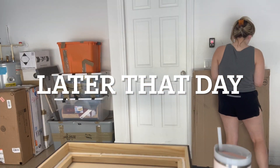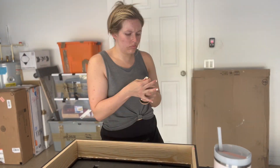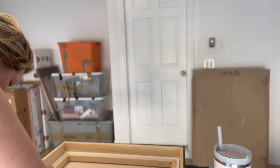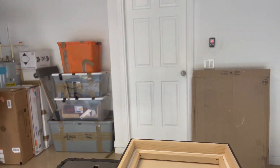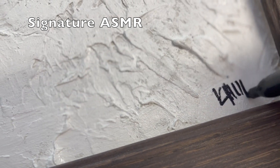Now we are gluing the canvas into the frame. I used my wood glue — I went along the inside edge of the frame and put the canvas in. They fit perfectly. I don't know how — it just worked. It's the end of the day, the glue is dry, and it's time for the grand reveal.